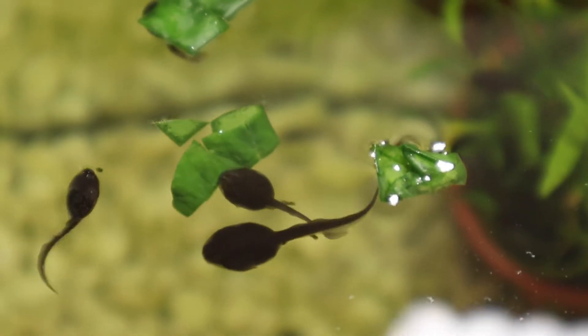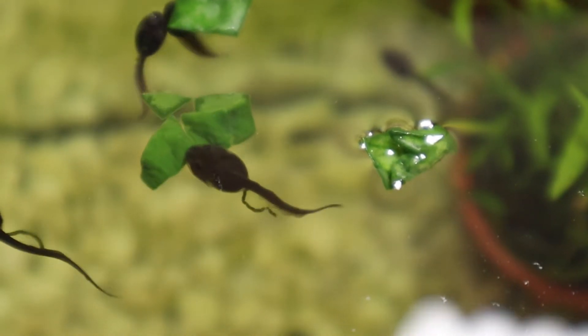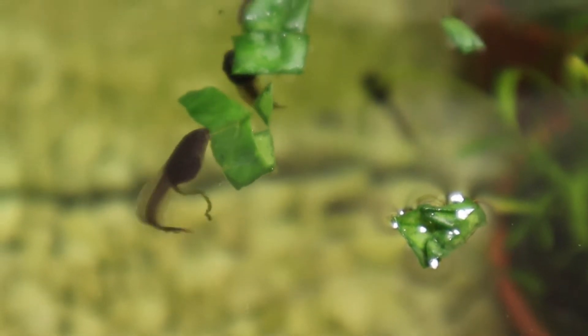These tadpoles must have been hungry because almost before I'd finished putting the spinach in the tank, they started to swarm into a feeding frenzy.